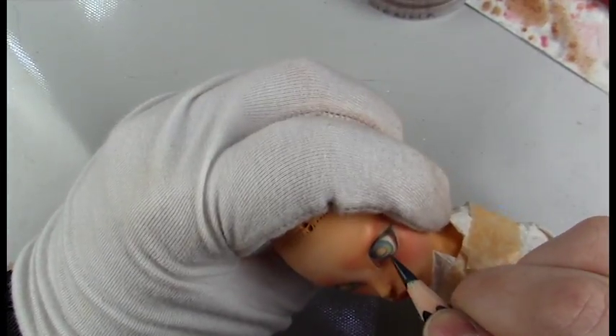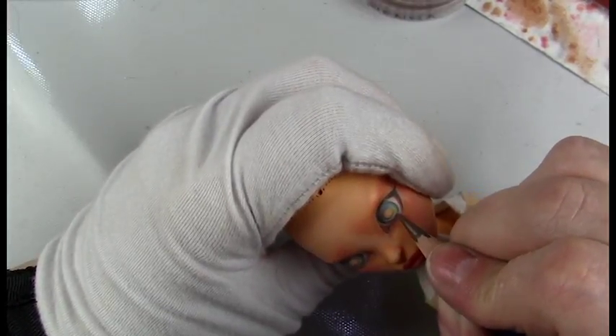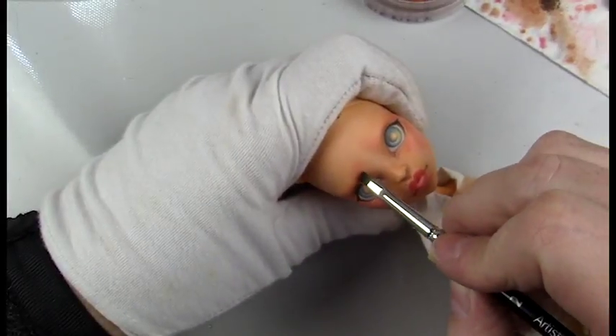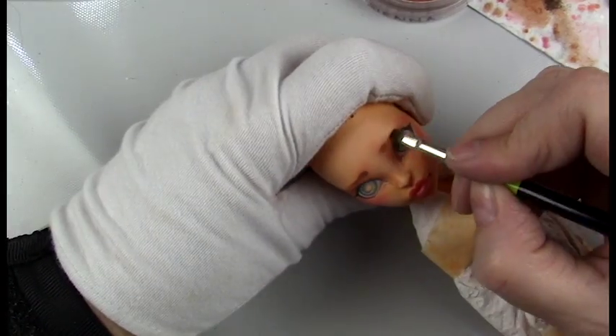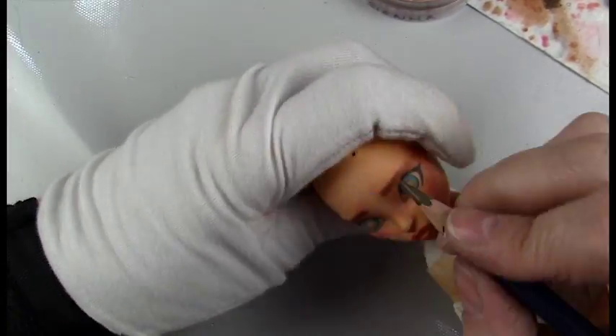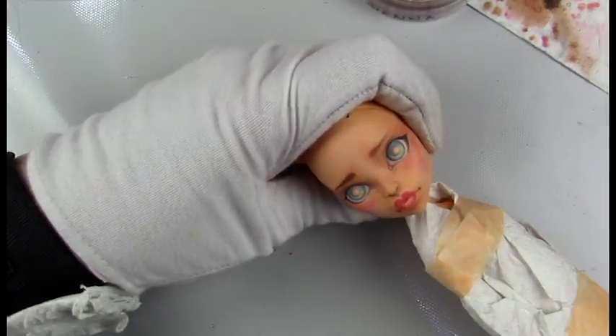Once I've finished with how the eye looks, I'll go and add her bottom eyelashes and spray her with a few coats of Mr. Super Clear to finish that off. Then I'll add some high gloss varnish for her eyes. I've been leaving the lips matte recently for most dolls, unless it's a character that feels like it needs glossed lips — so this one I left matte.